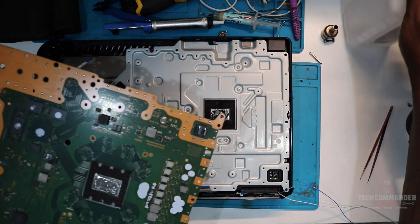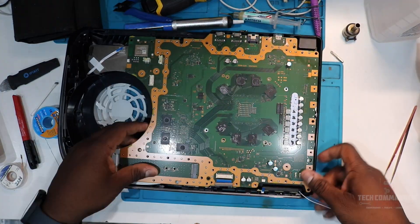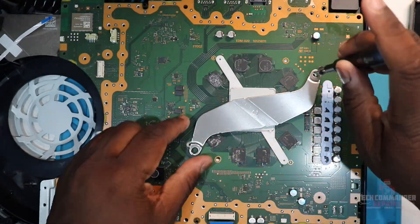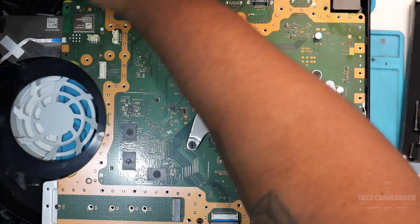Once we have all that done, it looks nice. We're going to put the board back in to test everything out. Put everything back into the system just to make sure it actually boots up, testing that it's not overheating just from the main menu. If you play a game it will overheat, so you don't want to do that.